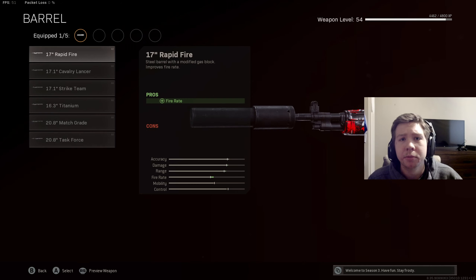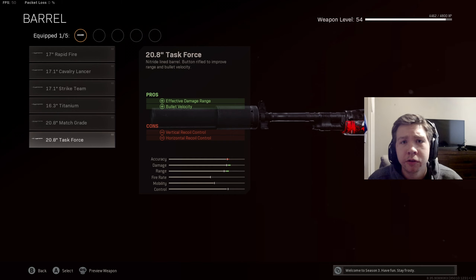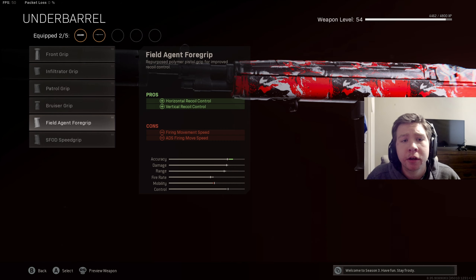For the barrel there are a lot of different options on this DMR. You could run the Task Force barrel — you get some effective damage range and bullet velocity, but that takes away your vertical and horizontal recoil control, so I don't really recommend that; it's going to be a lot harder to control. I personally went with the 17-inch rapid fire barrel so I can shoot the gun quicker and there are no negatives. For the underbarrel I was running the field agent grip for vertical and horizontal recoil control.